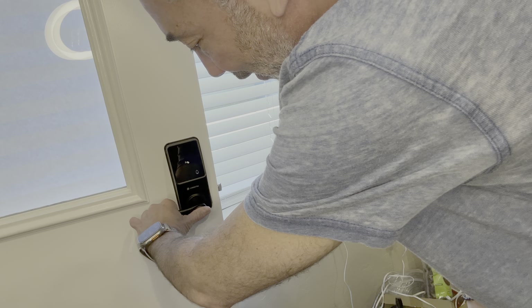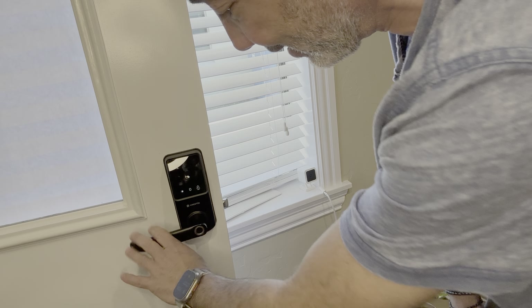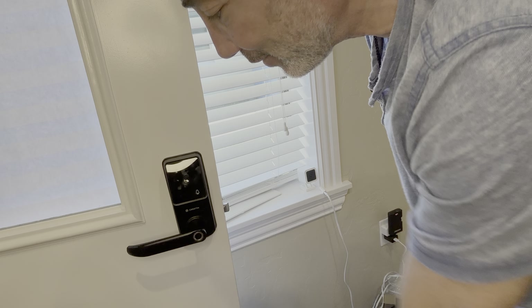I have mine set up with a fingerprint. Check it out — and then it opens the door there for a few seconds, and then it no longer works the door. So very cool.